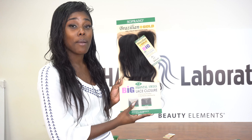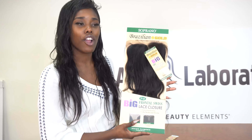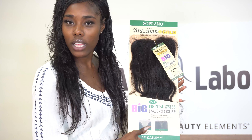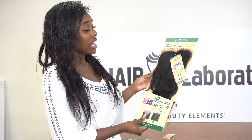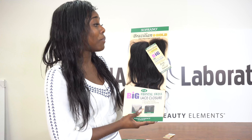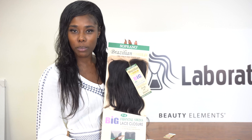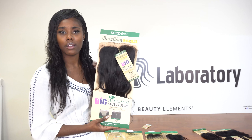It's one-direction cuticle remy hair, meaning it's healthy — a healthy grade of hair from a healthy donor's head, because that's how serious this hair gets. If you want good hair, natural hair, hair that's going to last and give you a bang for your buck, you want to go Soprano, because this is the big lace closure — not just for me, but for you.